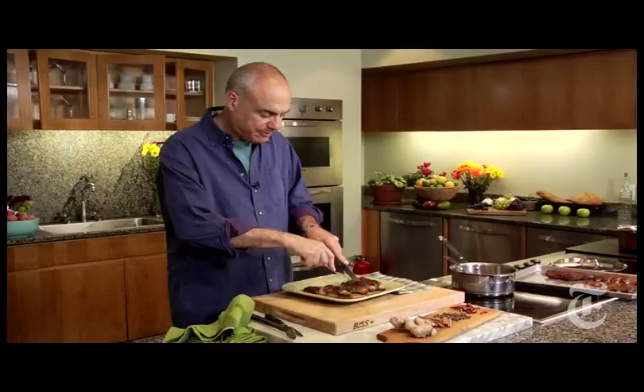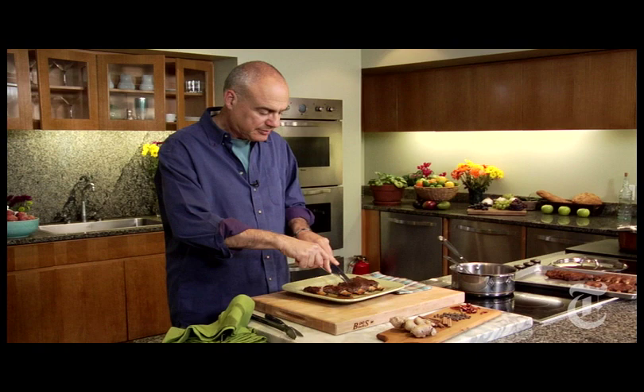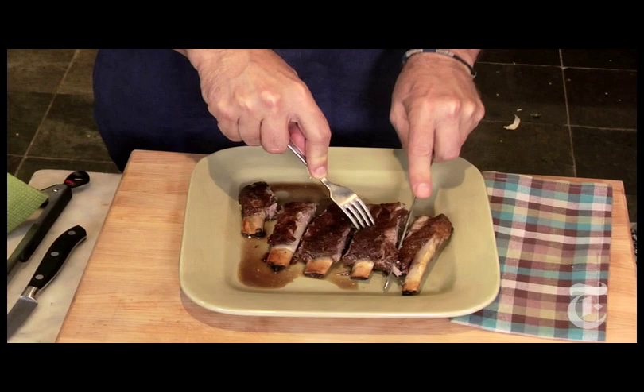I know it's inappropriate to eat ribs with a knife and fork, and you can see they're just falling off the bone. They've got this little bit of heat from the chilies, which is nice, and you can taste the exotic spices — the allspice, the cinnamon. But basically they're grilled ribs. Real good.